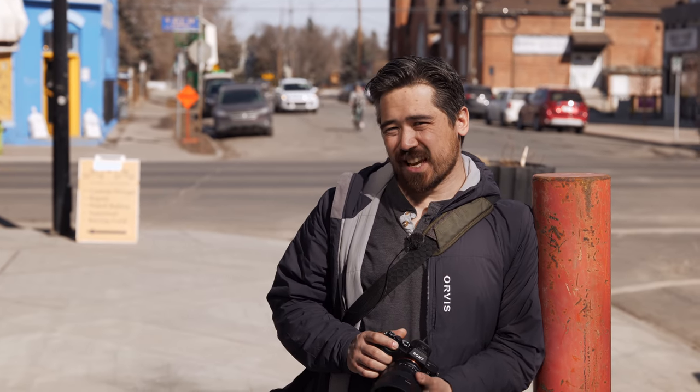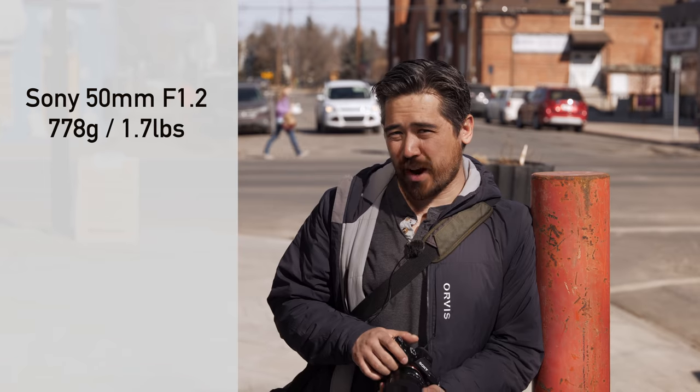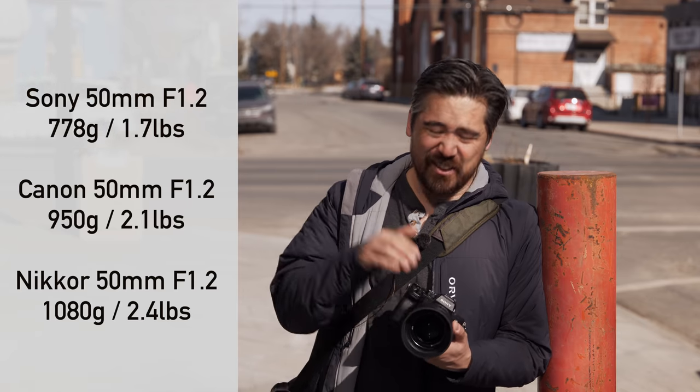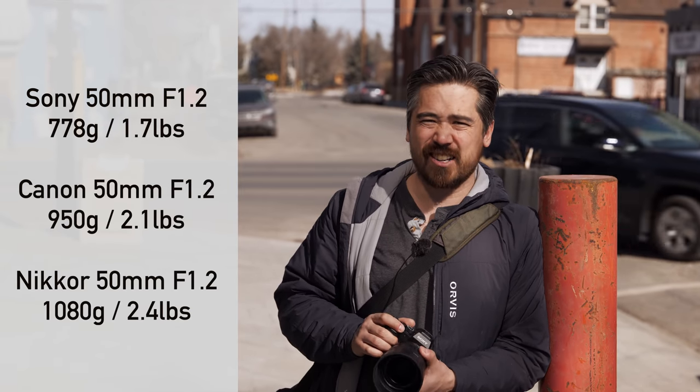One of the things that really stands out is how lightweight and compact the Sony 50mm G Master 1.2 is. It's still a big hefty prime, but it's a 72mm filter thread and only weighs 778 grams. Compare that against the Canon — that's just under half a knock. Compare it against the Nikon — that's just over half a knock. This thing is just over a third of a knock, so it's less knockty.